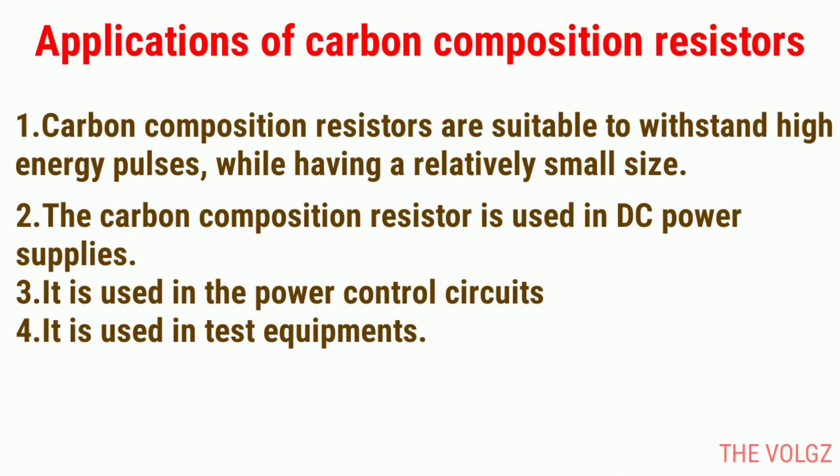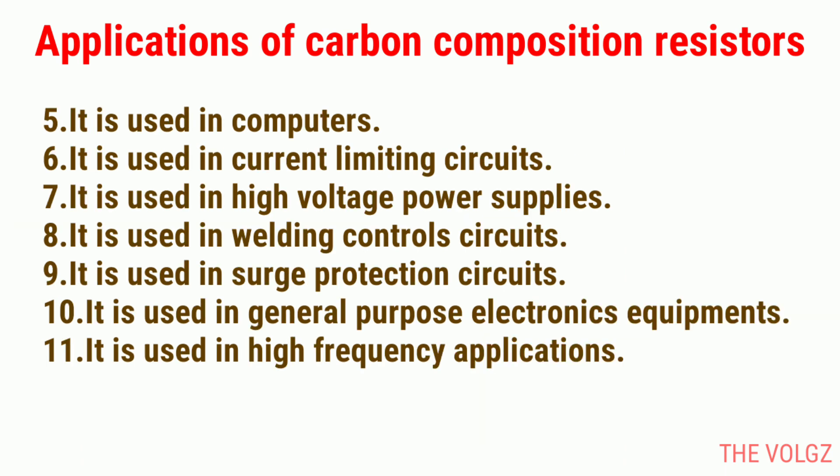Applications of carbon composition resistors. 1. Carbon composition resistors are suitable to withstand high energy pulses while having a relatively small size. 2. The carbon composition resistor is used in DC power supplies. 3. It is used in power control circuits. 4. It is used in test equipment. 5. It is used in computers.